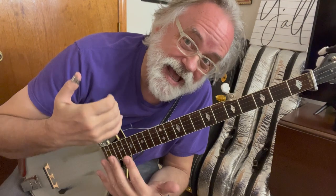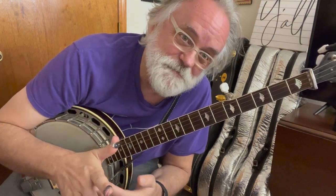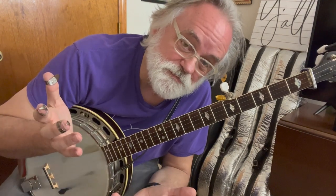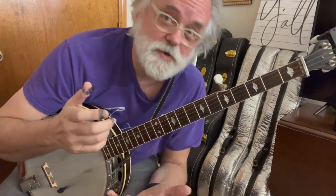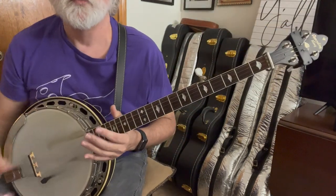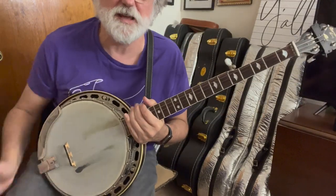So let's look at what I just did. I'll break it down real slow and we'll go through it, and I'll show it to you like how I would use it in a backup. But what I'm doing — the shape — let me scoot up and show you the shape that I'm doing.